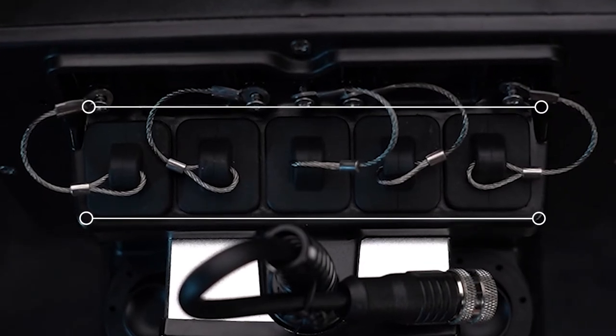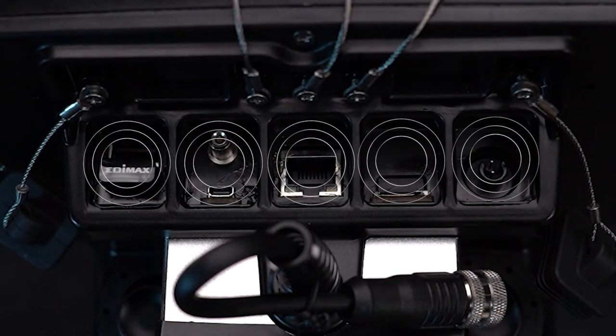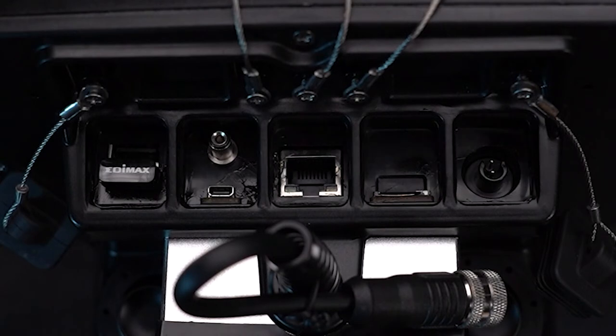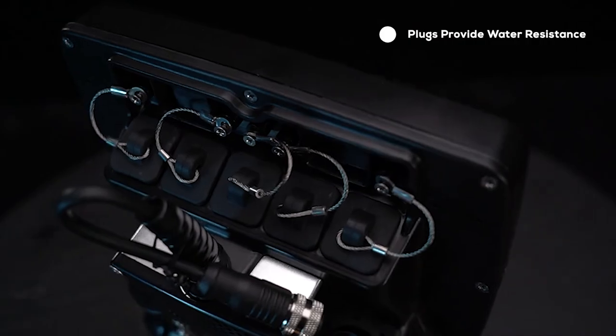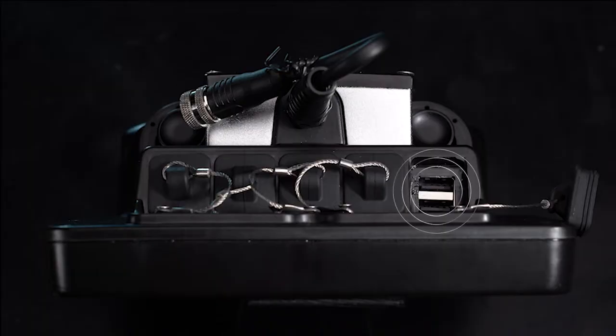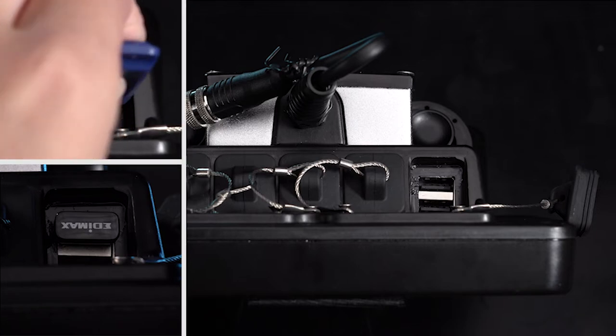There are five ports on the bridge controller, not counting the tether connection. These are not wet ports and the water-resistant seal is compromised when port plugs are not in place. Keep plugs in place as much as possible. There are two USB ports for data connection with certain add-ons, including USB-L and USB data storage.